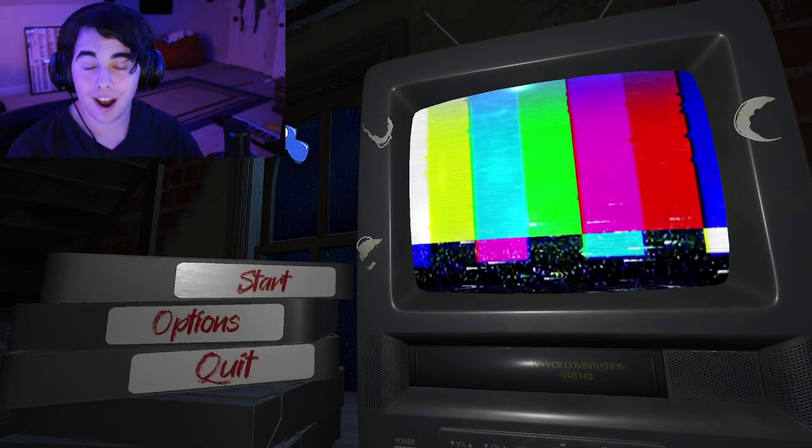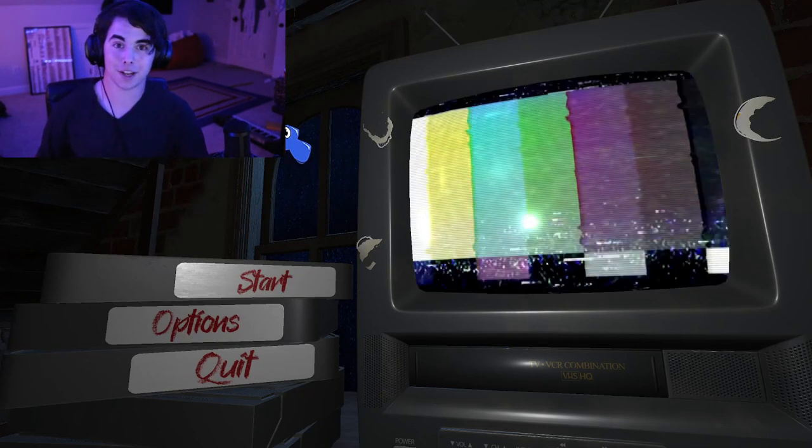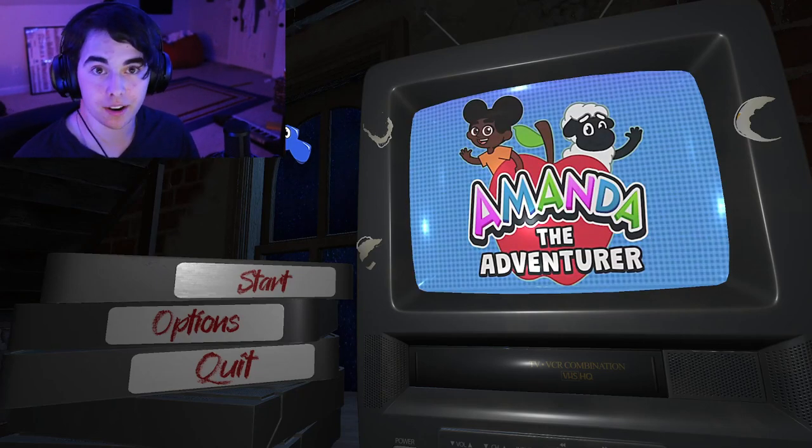Man, am I happy to play this game. I've been waiting so long for it to come out since the demo came out.